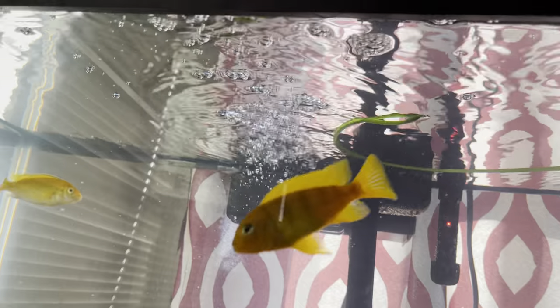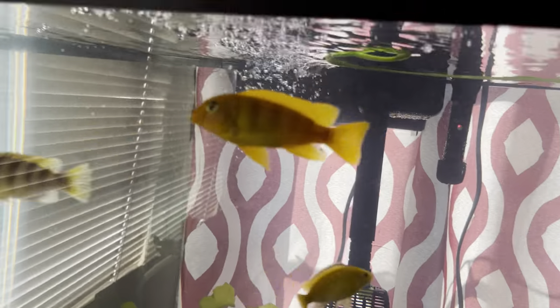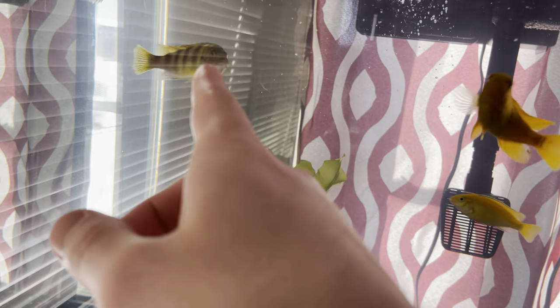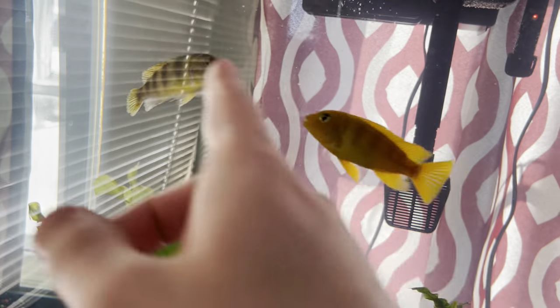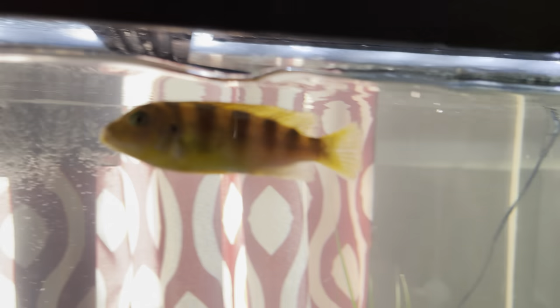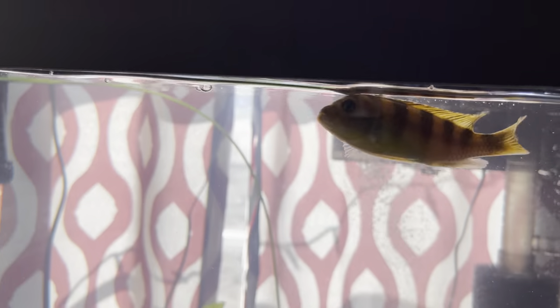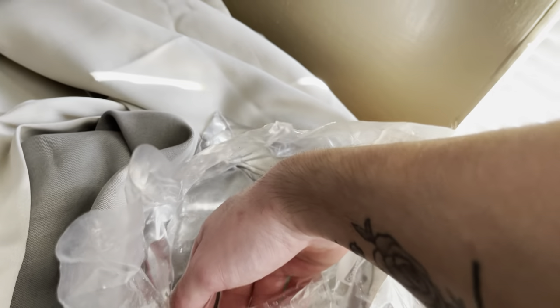He's my dominant male in the tank and he is a kenny cichlid, and so is this one right here. She is a female and them two have bred. But it seems she has got gold on her now rather than the purplish color she had.